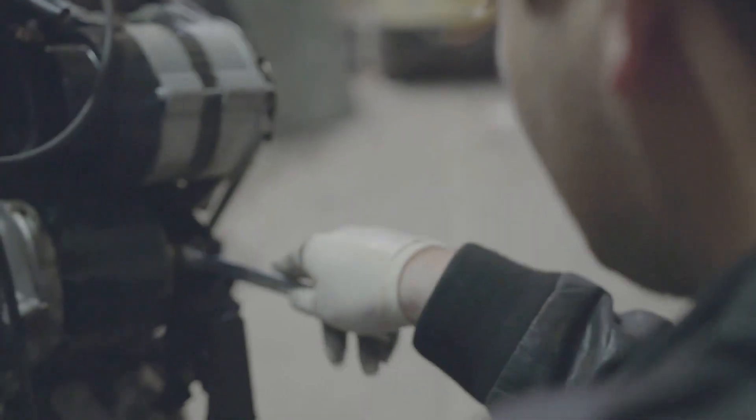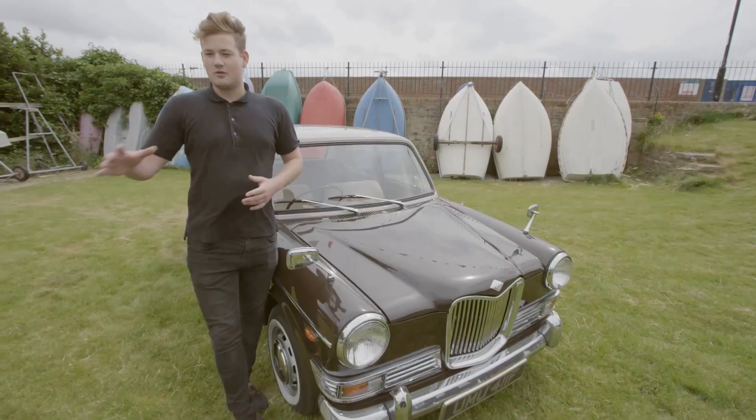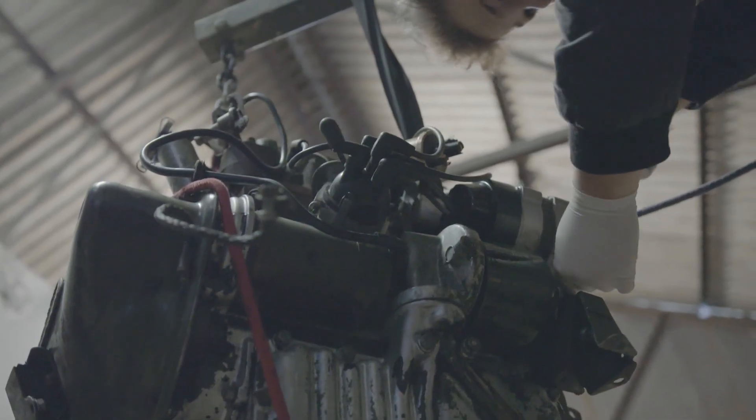The first month was spent taking stuff apart. We had the engine out, that took a long time to get prepped, take all the parts off. I've had all four displacers out. In terms of jobs, there isn't really anything that I haven't done.